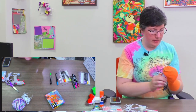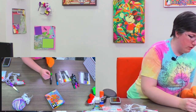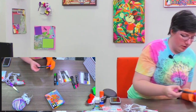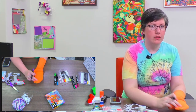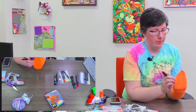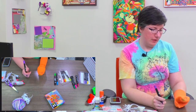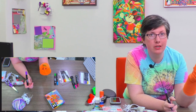Now I need eyes. If you're doing this all with markers you can just draw on some eyes. I like to use the seam of the toes as where I want to put my eyes. You could stop here — this is a puppet, it's got a face, you could be done.